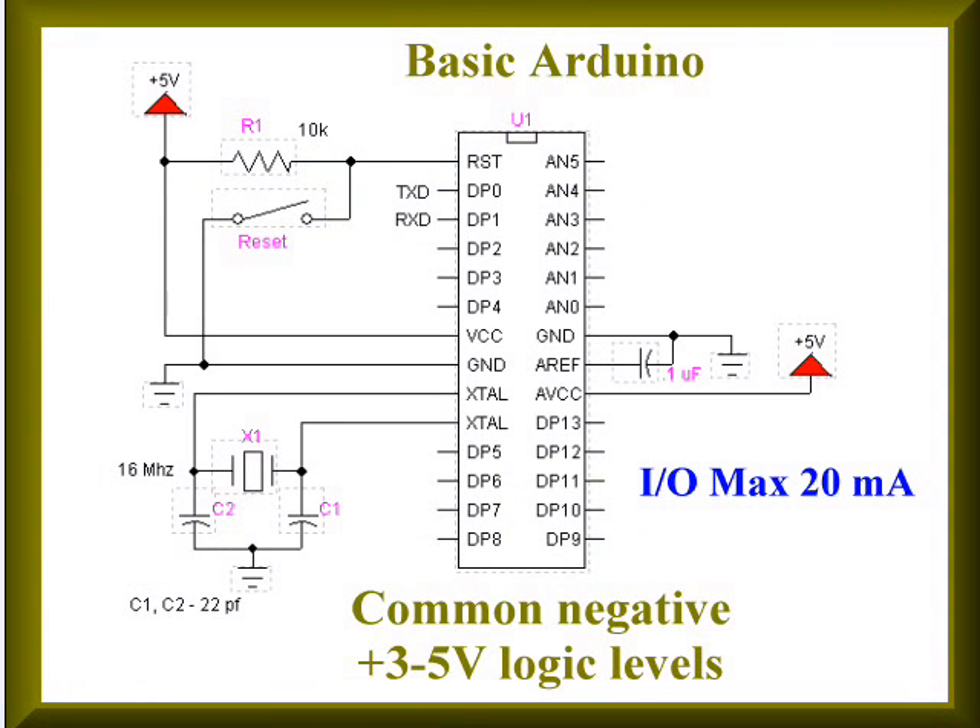Let's take a brief look at the limitations and problems we face with a typical microcontroller — in this case, an Arduino. Notice that we have a negative common and a VCC of 5 volts. This limits the kind of output voltage we can use to drive other circuits. An additional problem is the I/O current of each pin is limited to 20 milliamps. It is simply impossible to drive a 12-volt motor, for instance, without destroying the microcontroller. You could drive some LEDs or other transistors, but not actual high-powered devices above 5 volts.